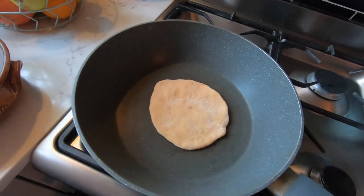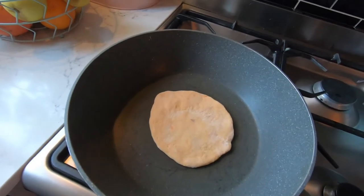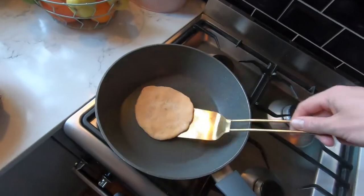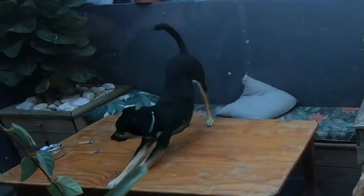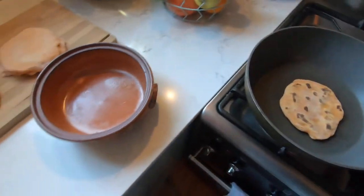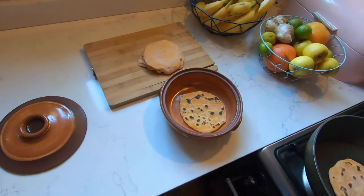You want to do each one for about a minute on high heat. The first one's always a tester. If you're not laughing, you're learning — that looks pretty good!